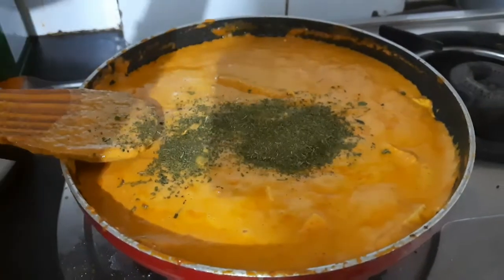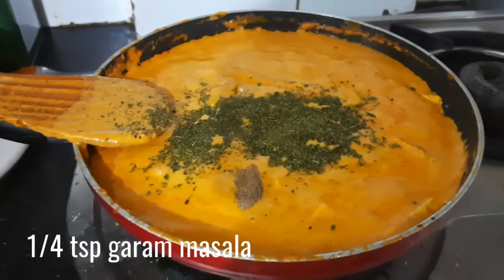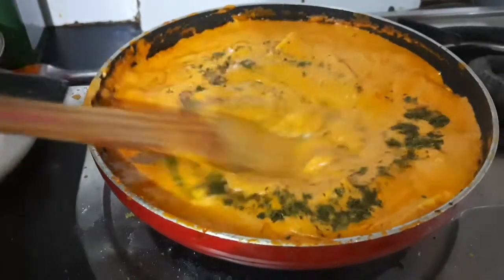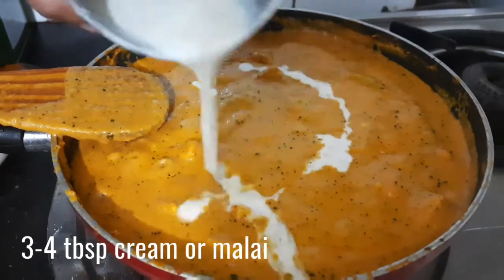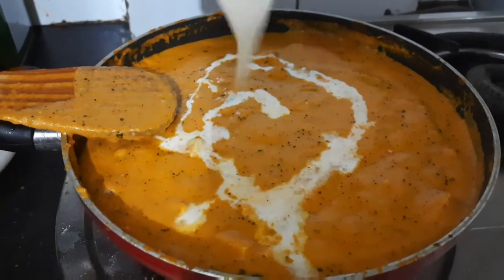Now add in your crushed kasuri methi — make sure to rub it between your palms while adding it — along with 1/4 teaspoon of garam masala powder and 2 slit green chillies. Give them a good mix. Then add in 3 to 4 tablespoons of malai. You can also use cream.